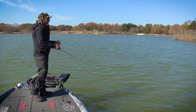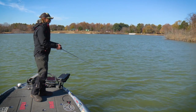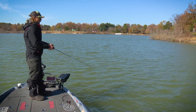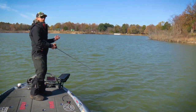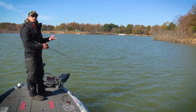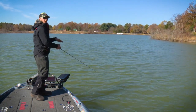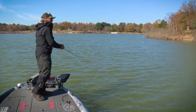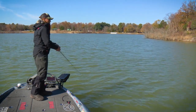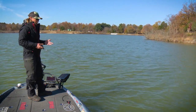For a typical cast, I'll throw it out there, wind it down a little bit, then give it a couple of real soft twitches and a little pause. You're gonna have to feel it out. On a warming trend late in the year you can actually get fairly aggressive — I'll almost jerk it the whole way back to the boat with soft little jerks, no long pauses, just keep twitching it with soft short strokes.